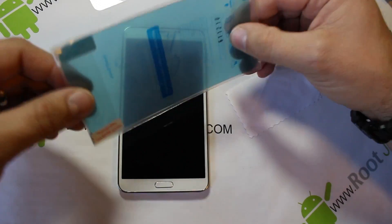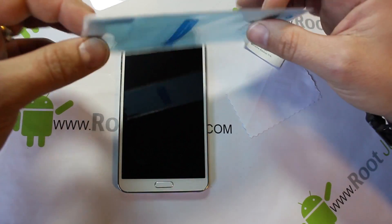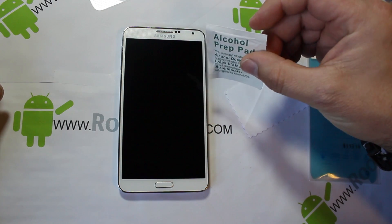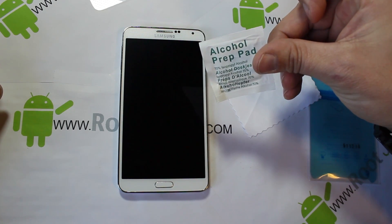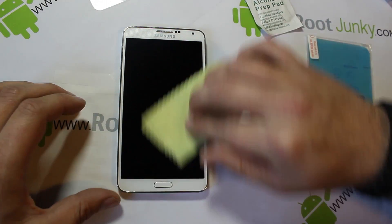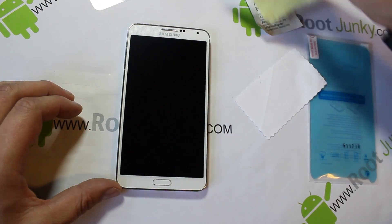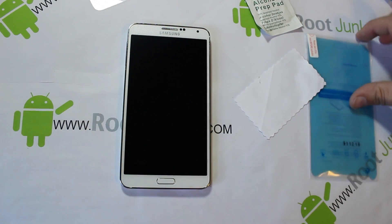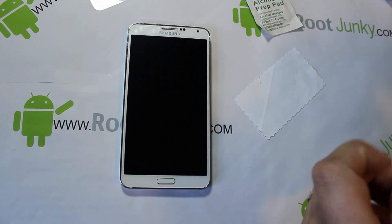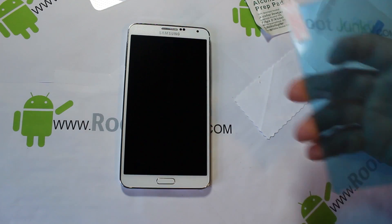We'll open this up, take the wrapping away. You can see this is what I'm going to be installing — it really doesn't bend, it's pretty solid. It does come with a little wipe, an alcohol prep pad. But my device is pretty much spotless since I had that other screen protector on it instantly.